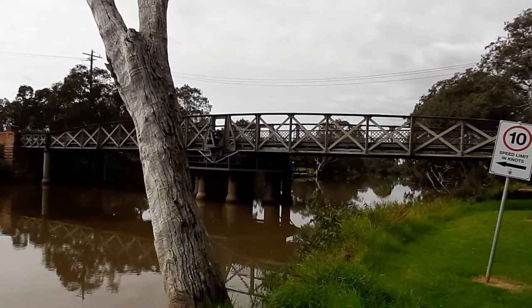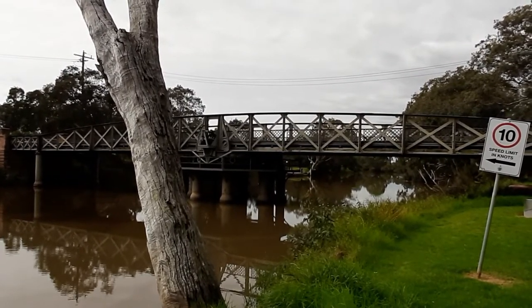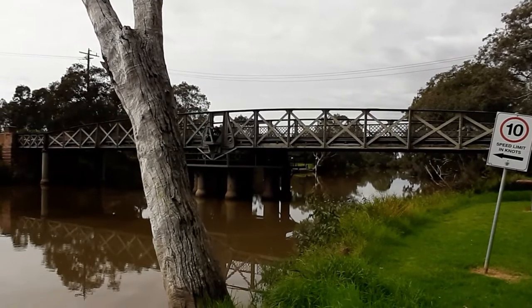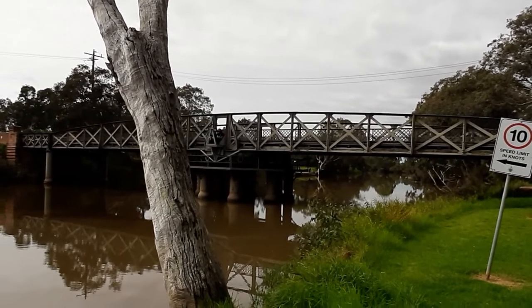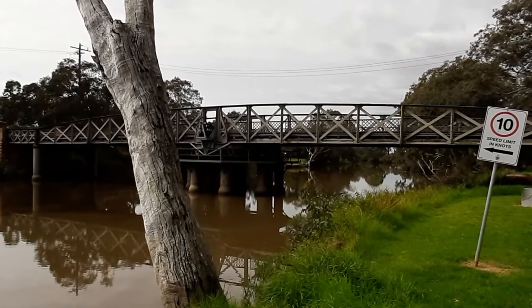It swings in the middle, or pivots, to allow boat traffic either side. It was until 2002 the main South Gippsland Highway, and there was a set of traffic lights to stop people because it was a single lane highway.